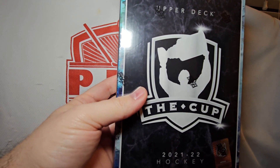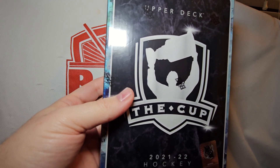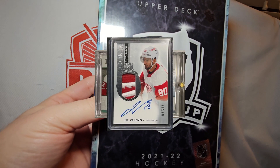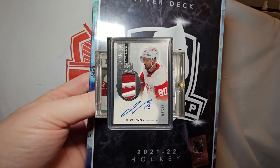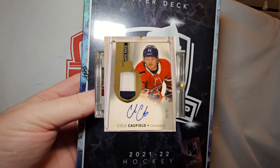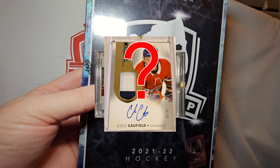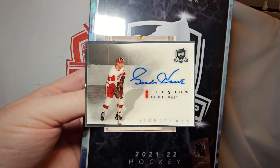If you've seen any of my videos so far, you know the big chase for me — there's going to be the Sider, the Raymond, even the Valeno. But of course, the bigger chase items for everybody else: you're looking for Cole Caulfield, there's a Wayne Gretzky, there's a Wayne Gretzky and Mario Lemieux, there's a Gordie Howe. So you're looking for some really high-end stuff here.